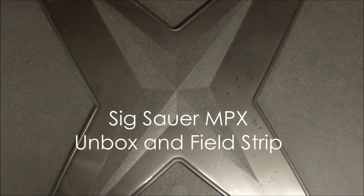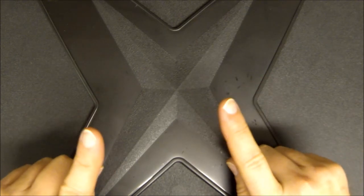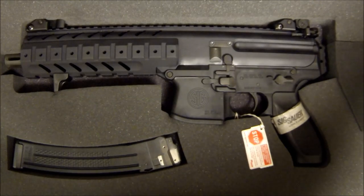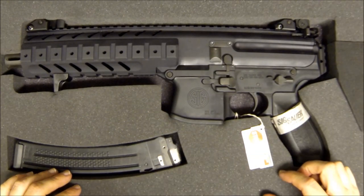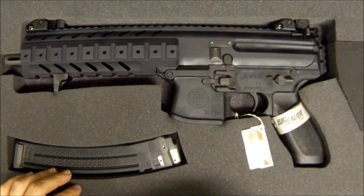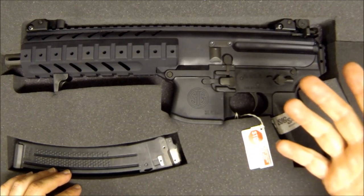Hey, what's up gun nuts, it's Ferrari Steve and today I'm gonna do an unboxing video and field strip for a gun I am really excited about. It's not the X-Men, it's the MPX from SIG Sauer. There she is. I'm gonna call it right now — this is going to be a big seller for SIG. They just started shipping these and I think they're gonna sell a lot.